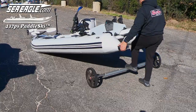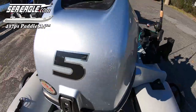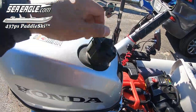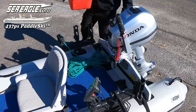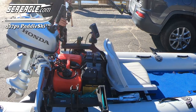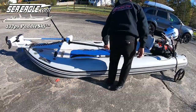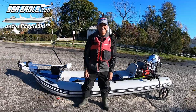Next came the Sea Eagle Easy Cart Heavy Duty, then the Honda 5 horsepower 4-stroke outboard with internal built-in 1.5-liter gas tank, topped off. An external 3-gallon gas tank, Minn Kota power center, tackle bag, fishing rods, connecting the electronics, assembling and loading the paddles, downing the proper fishing attire, and off we go.